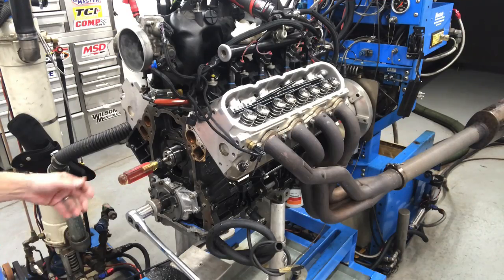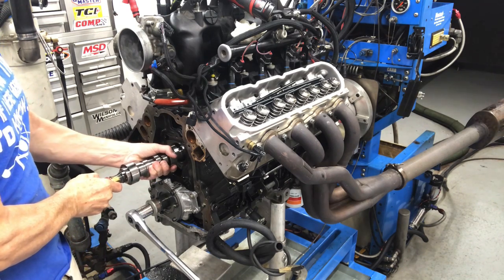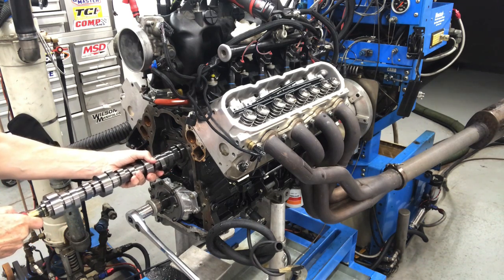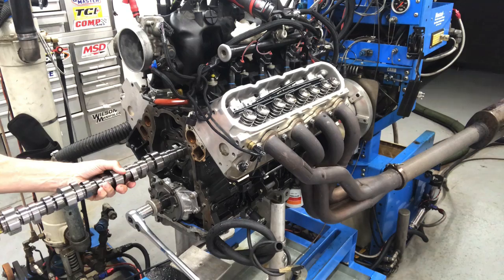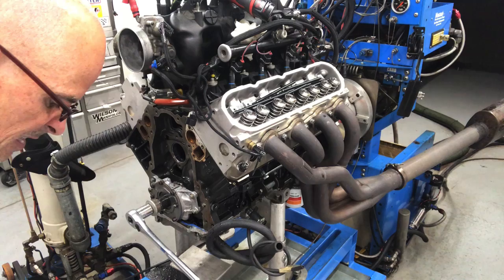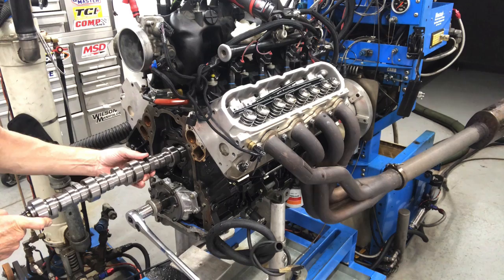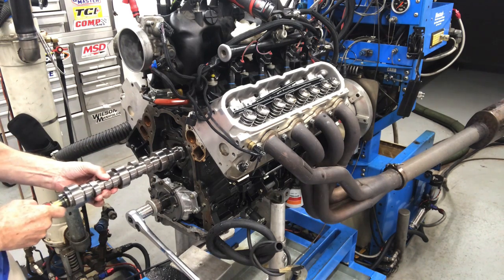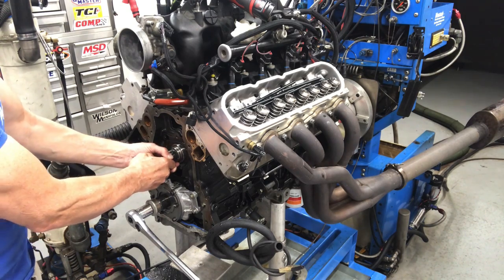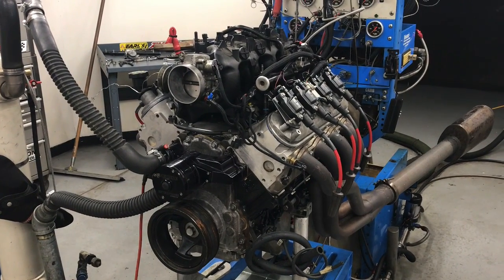So the first thing we're going to do is install the LS9 camshaft in our little 4.8 liter. Then we'll be able to adjust the cam timing, try advancing, and see if we can work any magic on improving the low speed power. This poor little 4.8 has seen a ton of camshafts. Cam's all installed — LS9's in, let's get ready to roll.